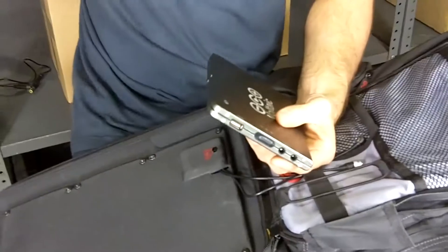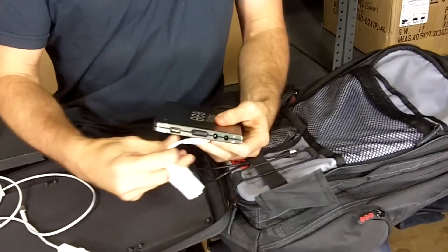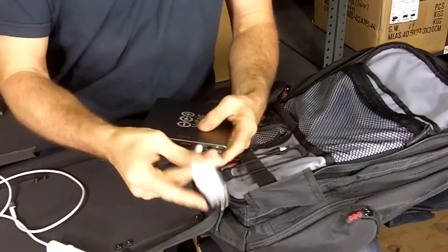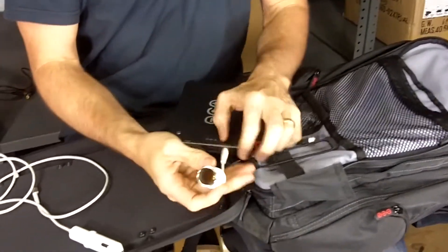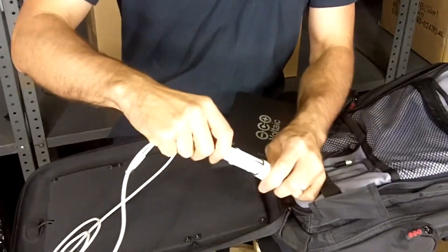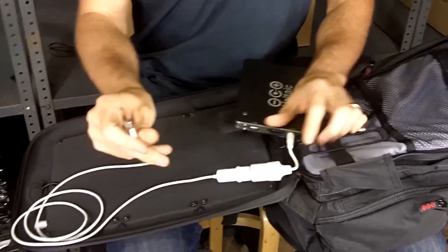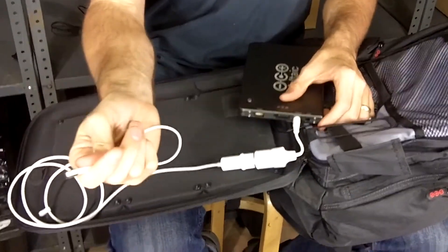If you have a MacBook, which we know many of you do, there is a solution for you. We have an optional car charger socket. From Apple, you can get an airline adapter — you plug that airline adapter into the car charger socket, turn on the battery, and then connect that to your MacBook.